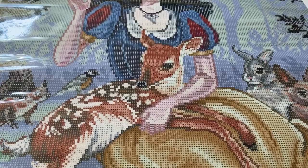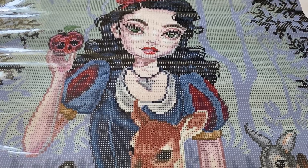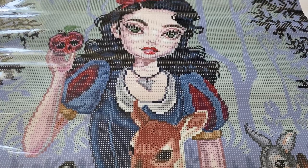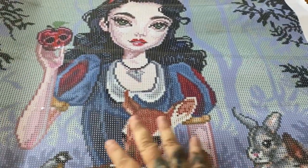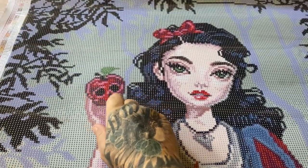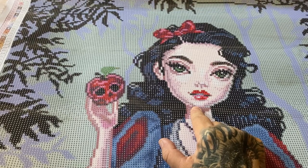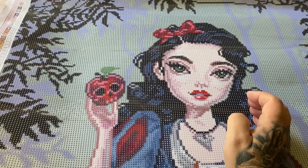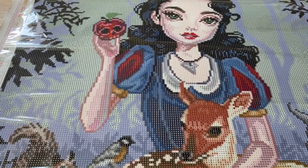Let me zoom in on her face. Our ABs are 1, 2, and 3. Thank you so much Diamond Art Club for making that change. AB number 2 is the hot pink — I can already see it's going to be on the little bunny's nose and in the evil apple. We also have some up in her bow and a little bit on her lips. AB number 1 — I'm not sure where the others are; not on her face, thank goodness.